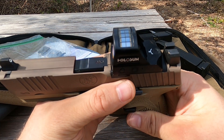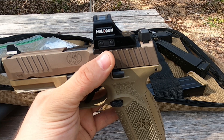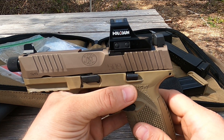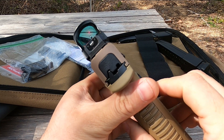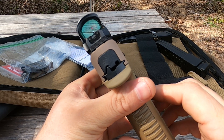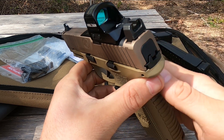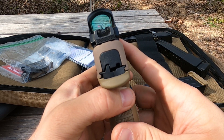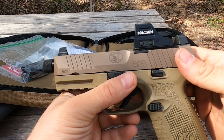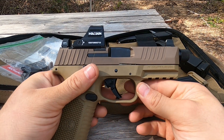Up top you have one of the industry's best optic mounting systems I've seen out of the box. Obviously if you're married to a certain type of optic, you can go the route of getting it milled. I have the Holosun 507C on here. You do have suppressor-height backup sights, which allow you to get a good co-witness through the optic window. You can see some dust on here — that's because I've been carrying it, and actually really enjoying it while I do that.